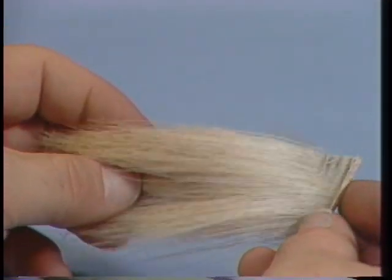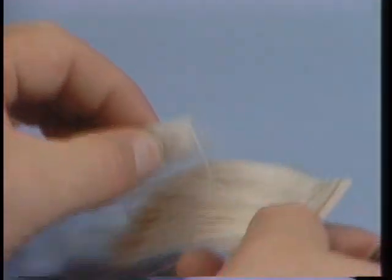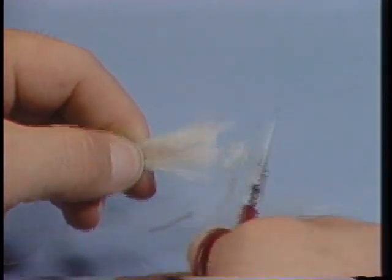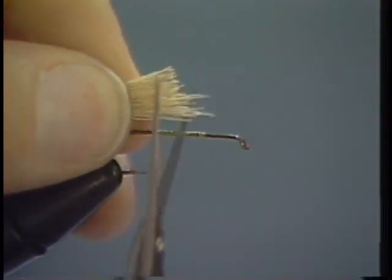The Henry's Fork Hopper is constructed almost entirely of elk hair. I like to use a lighted elk hair for the body. This is a natural cream elk hair that comes off the rump of the elk. You can use a lot of different colors to imitate the body on hoppers. A lot of hoppers have a yellow body and some of them more of a tan. But we found most of the hoppers on the Henry's Fork have kind of a cream colored body.